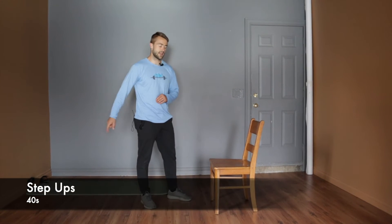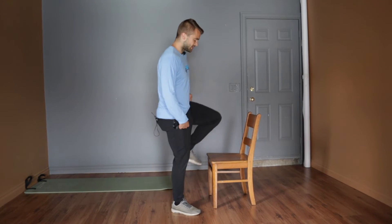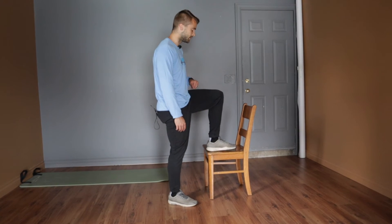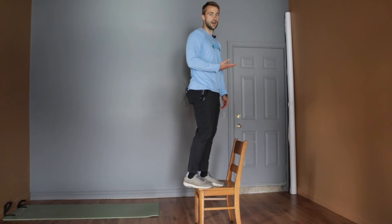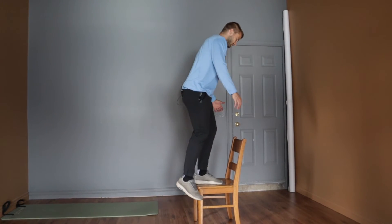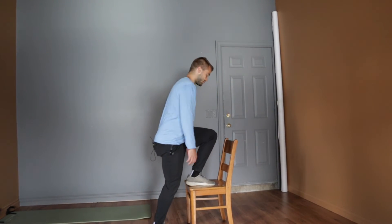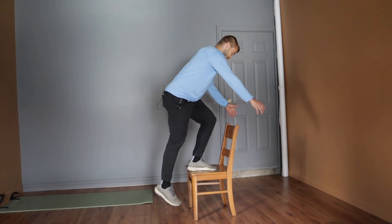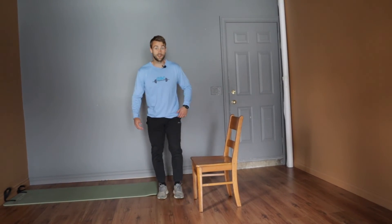Next superset is step-ups and dead bugs against the wall. For step-ups, alternate legs each round — right leg the whole first round, left leg the second, and so on. I'm not looking for as many reps as possible, but good controlled reps. Step up onto a chair, couch, or whatever you have — the higher the object, the harder it is — and control down. Ideally, don't jump off the ground with the bottom foot; just kiss the floor and back up tall. That's how you get the most tension and benefit out of that one leg.